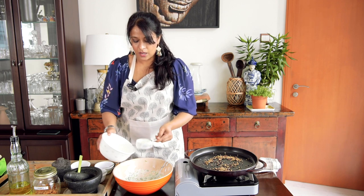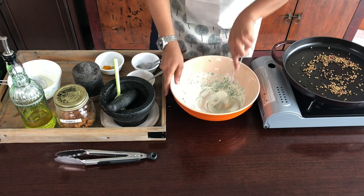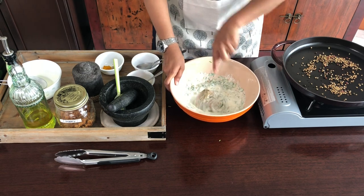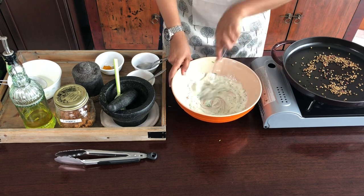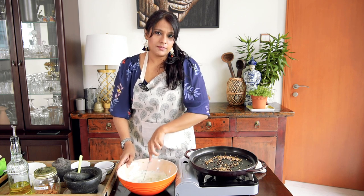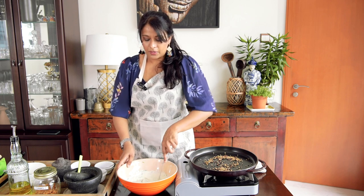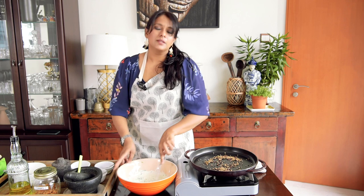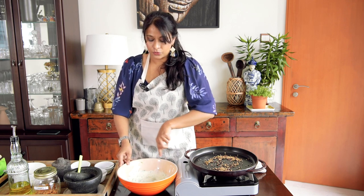Half a cup is mixed, so I'm going to add half a cup more because I know I'll need it. I'll continue to whisk that until it forms a nice smooth paste. I forgot to mention: you need to preheat your oven to 180 degrees centigrade, which is 375 degrees Fahrenheit. We're going to roast this cauliflower for about 25 to 30 minutes — it depends on the oven. In my oven it takes about 15 to 20 minutes, but in some ovens it takes about one hour.